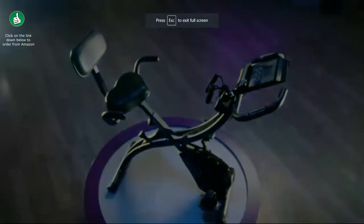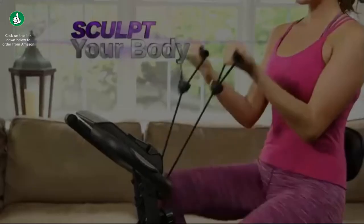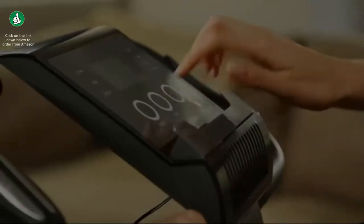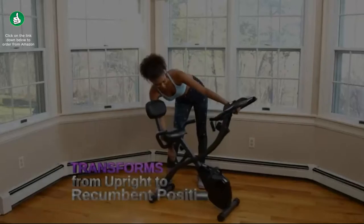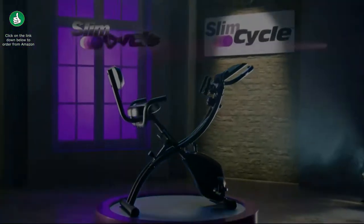Imagine one machine so versatile, so effective, you can burn fat and lose weight while sculpting and toning your entire body at the same time. One machine so incredible it transforms from the upright to the recumbent position. One machine so comfortable you'll actually want to work out. Introducing Slim Cycle, the revolution.